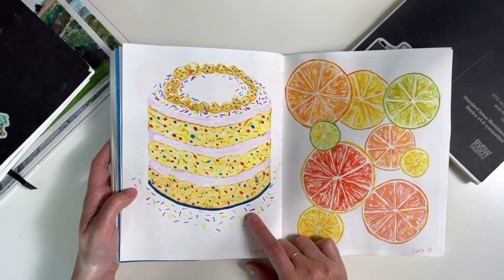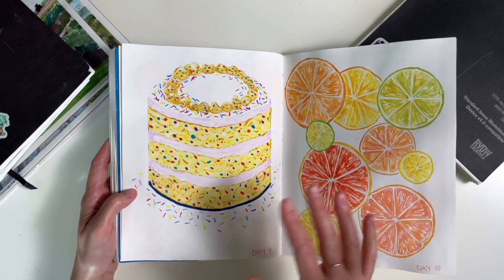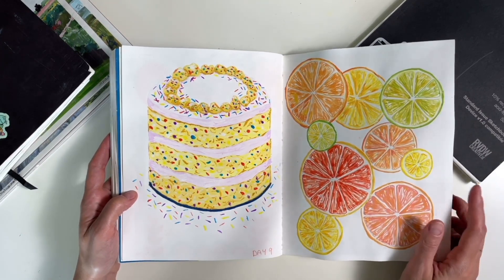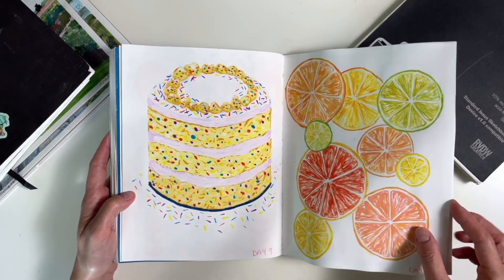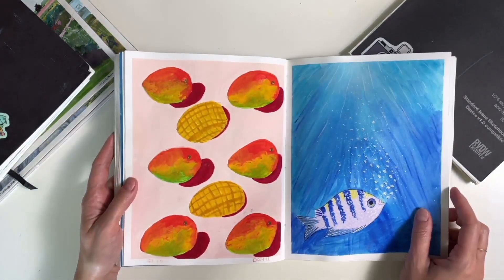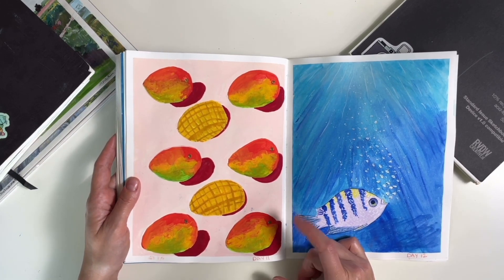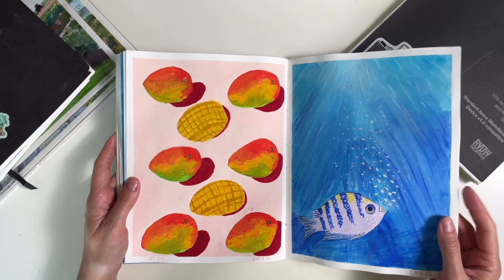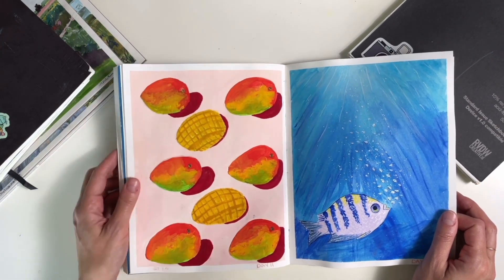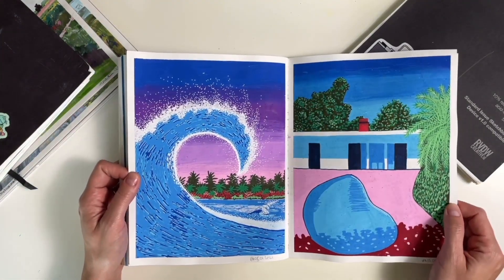This cake was really the first time that I felt like I was actually painting — trying to get depth, shading and everything like that. Again, if I were to paint this today, it would be different. These citrus slices were pretty fun to do. The mangoes here — I was really happy with the shadows, and you'll see that I worked some shadows into future pieces. The colors, the mixing, everything on this page — I like it.